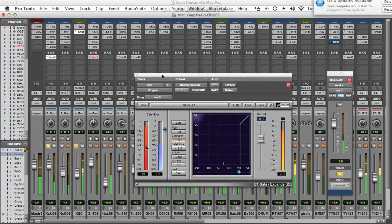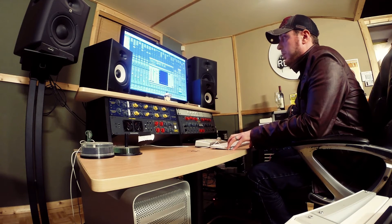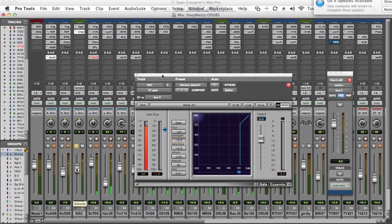Now you can hear that every time the kick drum hits, the gate opens up, and as you can see here the sub bass is cutting through. Here's the sound of the sub bass just by itself — which we're able to hear without the kick drum soloed because the aux send is set to a pre-fader.